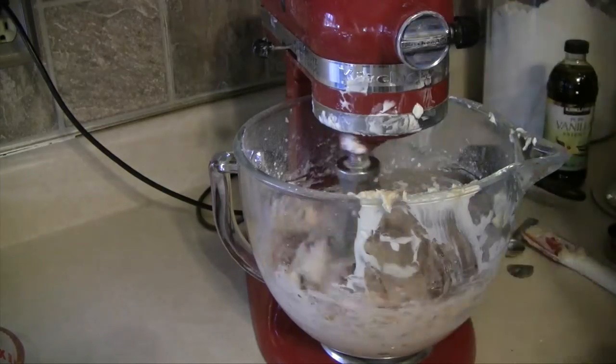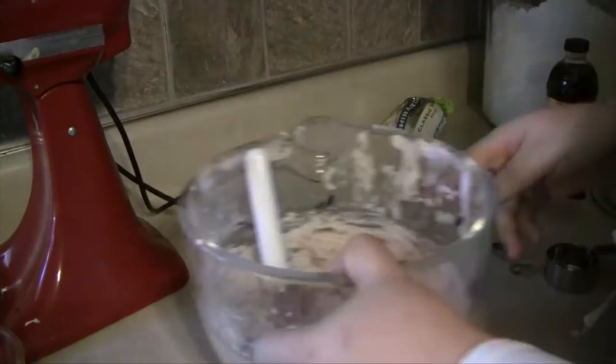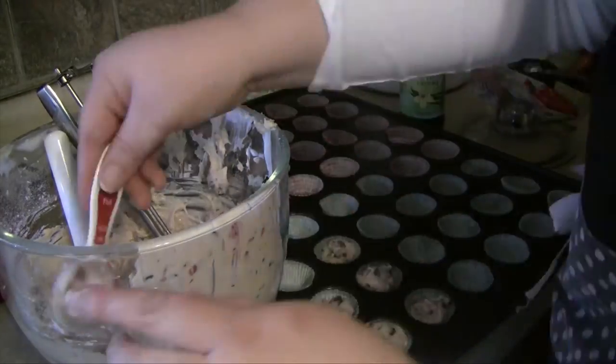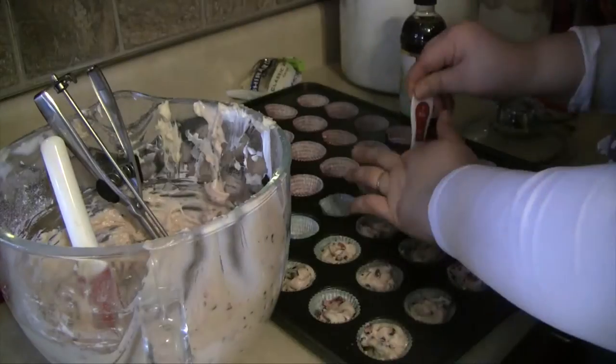Now we're going to add in our strawberries — I changed to the paddle on my mixer — along with the chocolate chips, and just mix them in really quickly and fill our muffin tins. For these mini muffins I'm using just a tablespoon. You want to fill them up basically to the brim and not any higher. If you're making regular muffins, just fill them up to the brim.